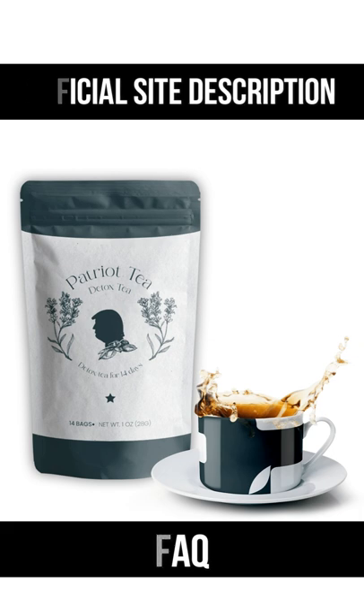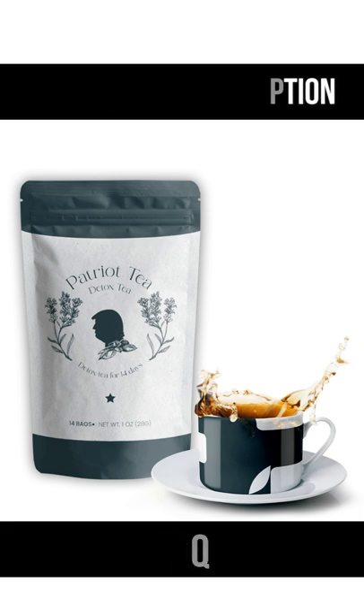Always buy on the official website — link in description. A hug, Abigail. Bye!